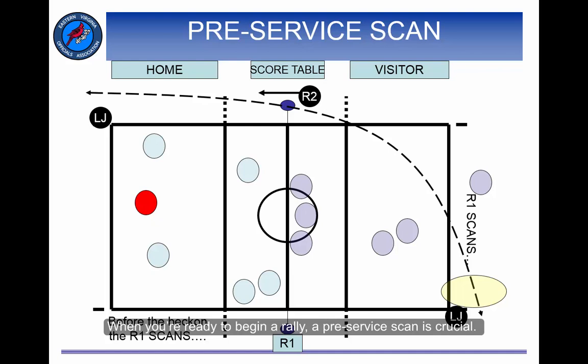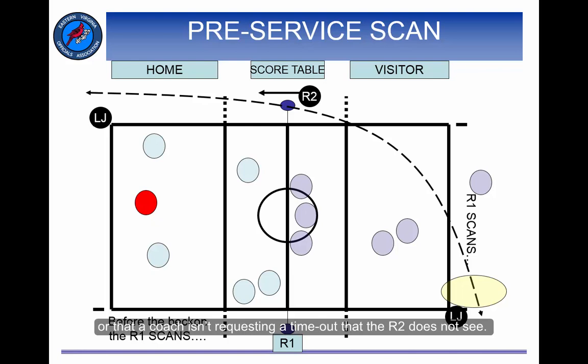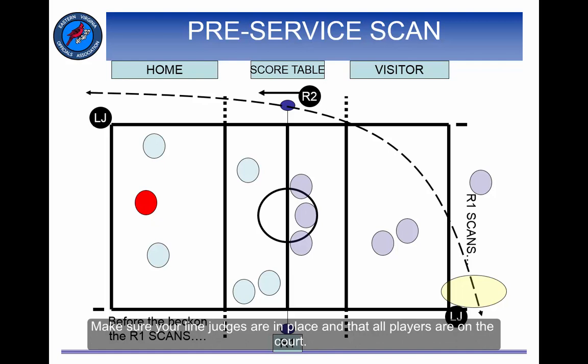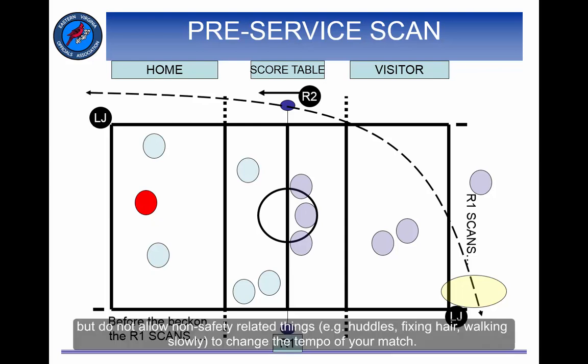When you're ready to begin a rally, a pre-service scan is crucial. This is done to make sure there are no last-second substitutions coming to the line or that a coach isn't requesting a timeout that an R2 does not see. Make sure your line judges are in place and that all the players are on the court. Check for players tying shoes, wiping wet spots from the floor, but do not allow non-safety-related things like huddles, fixing hair, or walking slowly to change the tempo of your match.